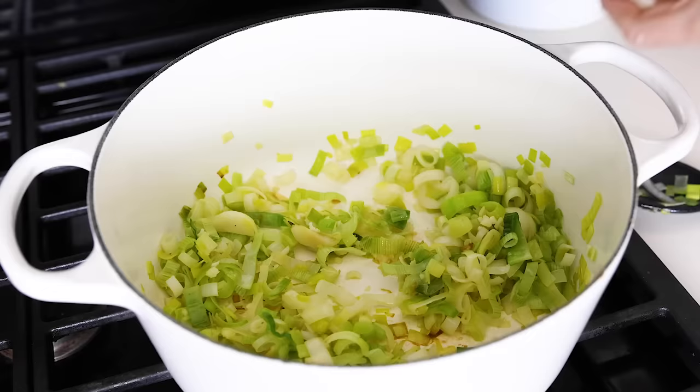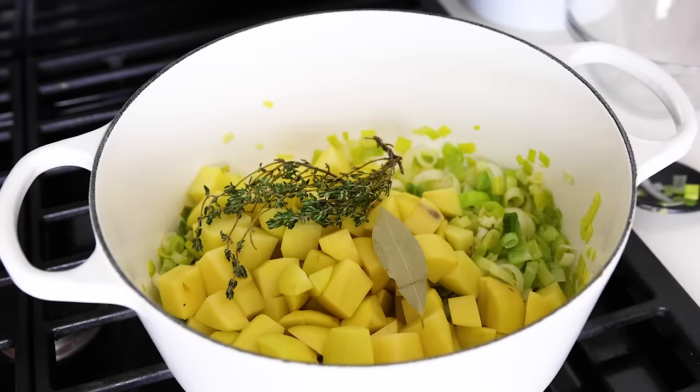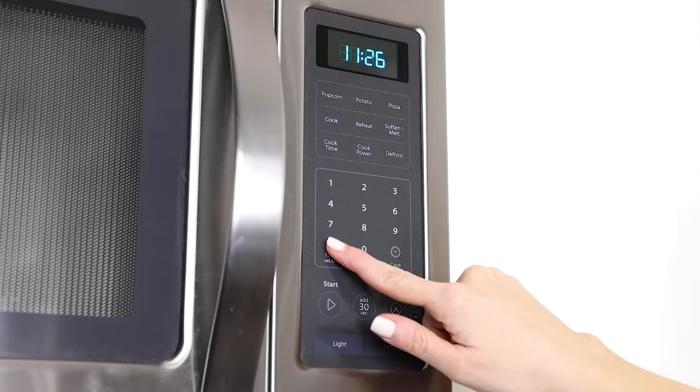Add the chopped potatoes to the pot, along with one bay leaf, two to three sprigs of thyme, one teaspoon of kosher salt, and four cups of vegetable broth or chicken broth. If you want to make this a vegan or vegetarian soup, make sure that you use vegetable broth. Bring that to a boil, then reduce the heat to a simmer, cover the pot, and let it cook for about 15 to 20 minutes, or until the potatoes are fork tender.